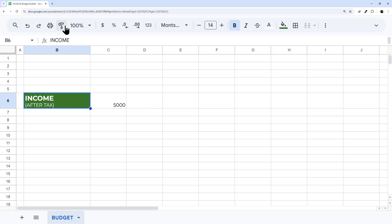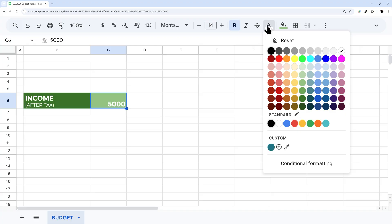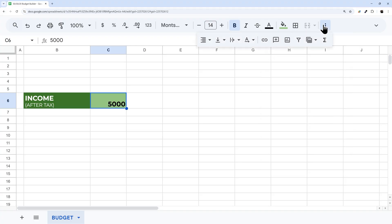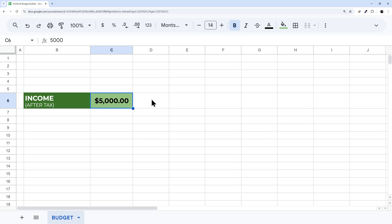I'm going to copy this format using paint format and paint it onto the value cell. I'll adjust that cell — making it smaller, changing the font to black, centering it both ways, and formatting it as a dollar sign. I can decide whether to keep decimal places. Then let's go ahead and create our budget sections.